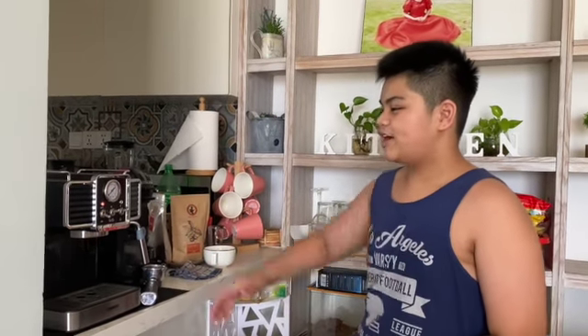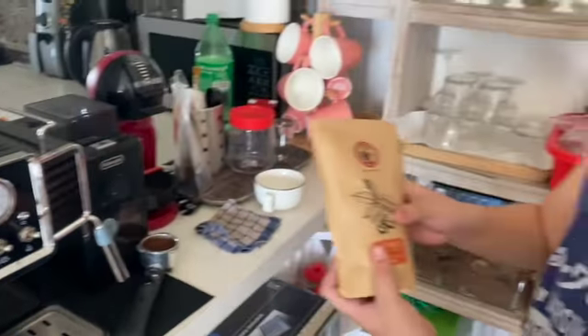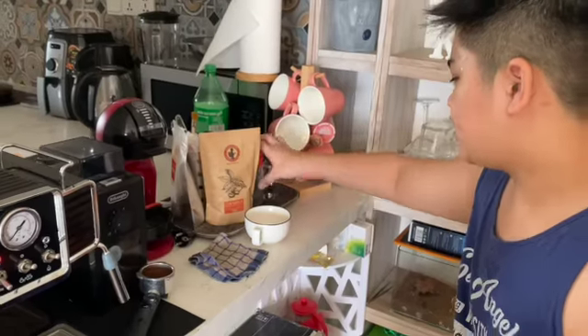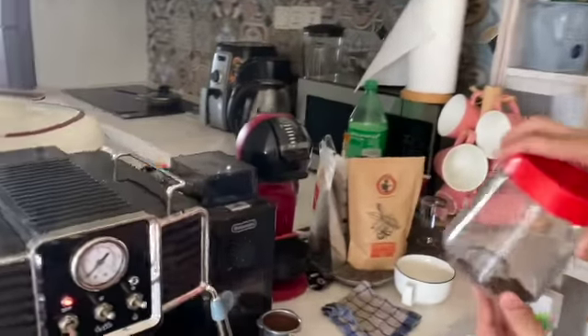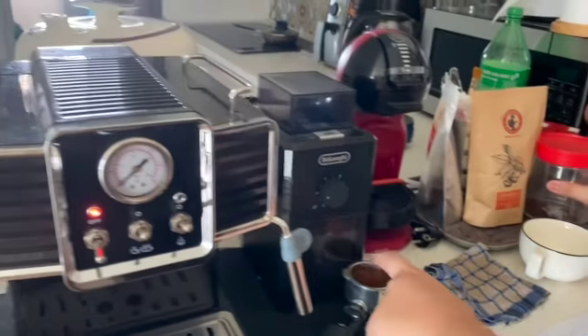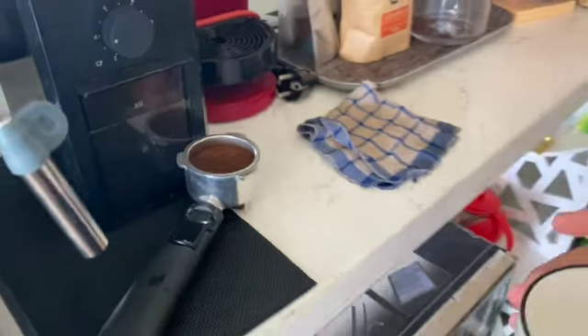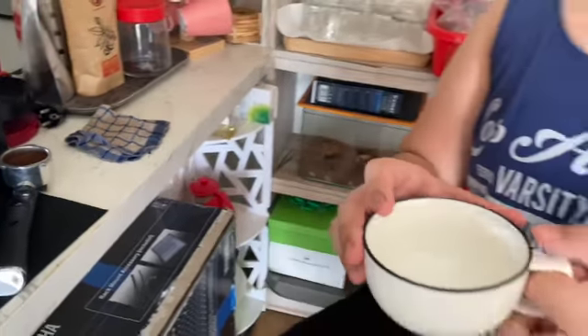Hey guys, in today's vlog I will be teaching you how to make a cappuccino. First, you have to have a coffee machine, a coffee grinder, and your coffee beans. I've already ground the coffee using the grinder and put it here already.